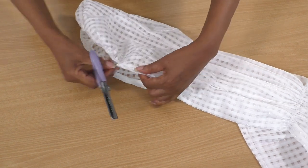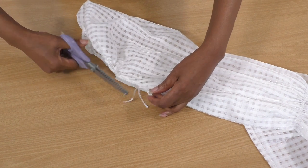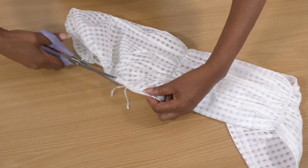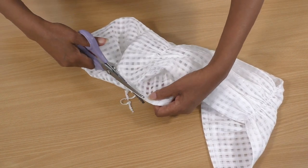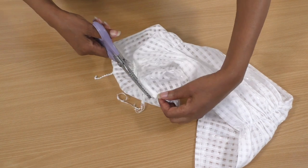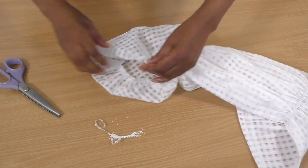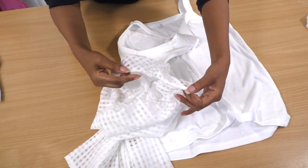Before I attach the sleeve, I'm just going to neaten this edge here. I'm using some pinking shears because that looks a lot neater. The raw edge is now neatened — it's been cut with pinking shears.